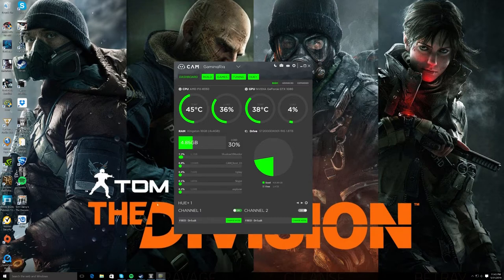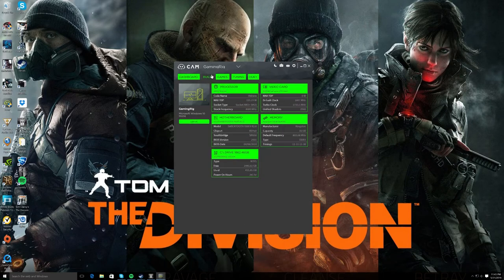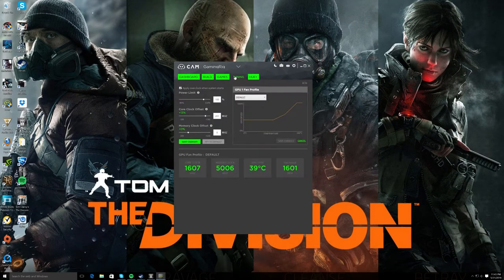Here's your standard NZXT CAM software — shows temp, load, GPU temp and load, and RAM usage. And then we come over here into the tuning section, which gives you a little easy ability to throw a little overclock on your card. You can adjust the power limit, clock speed, and the core clock.